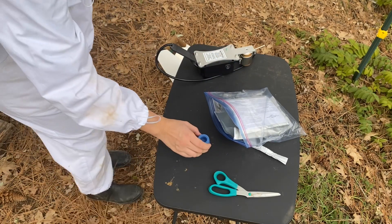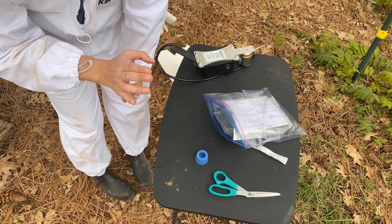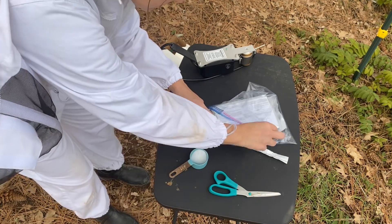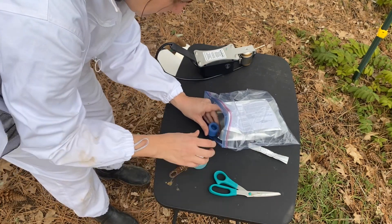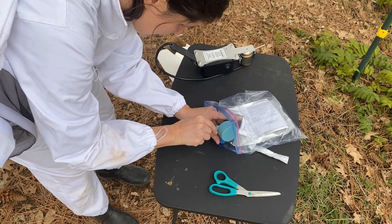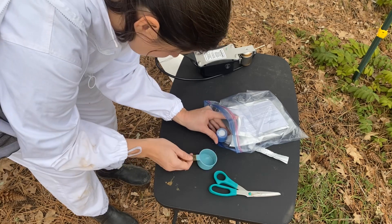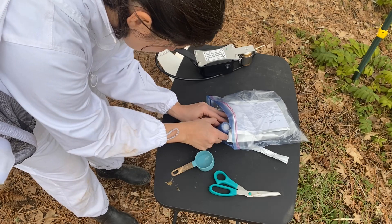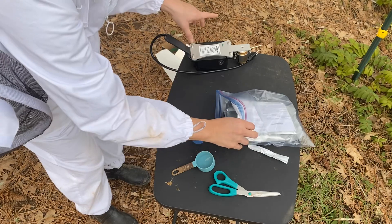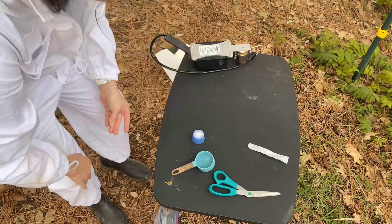I'm going to fill it up. The manufacturer instructions say I can fill this up to treat two box hives. I'm going to try not to spill this everywhere — put it in the cup. I've been told not to pack it down, so I'm just going to brush it off. This table is slanted so everything's falling downhill.